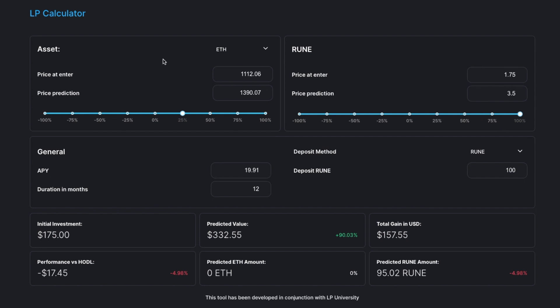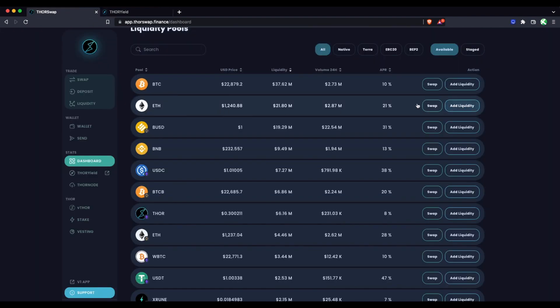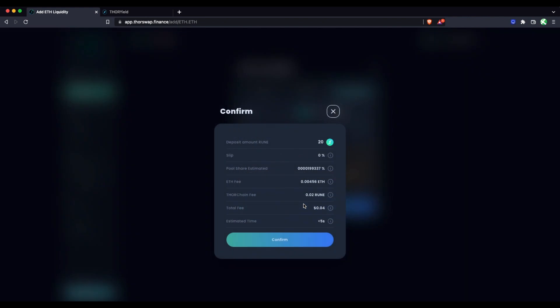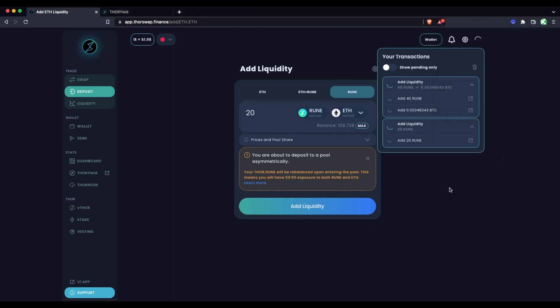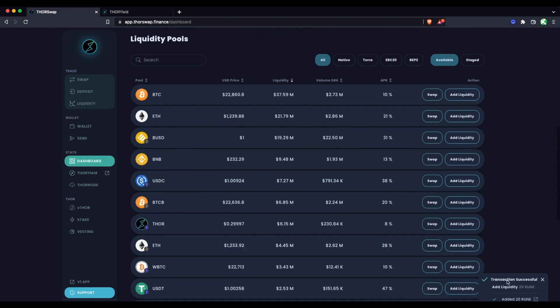If RUNE outperforms ETH — say RUNE goes up 100% and ETH goes up only 25% — you're actually losing RUNE because half your RUNE was exposed to ETH, which didn't perform as well. Let's say our strategy is that ETH is going to perform better than RUNE — that's when adding asymmetrically from RUNE to the ETH pool makes sense. I'm changing from ETH plus RUNE to just RUNE and adding 20 RUNE. This is effectively like selling 10 RUNE for ETH and adding 10 RUNE. We only have to sign from the RUNE side, and when we withdraw in the future we'll get back only RUNE. That one went through very quickly, much faster than Bitcoin.